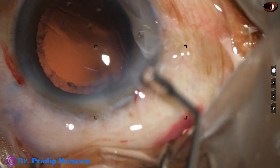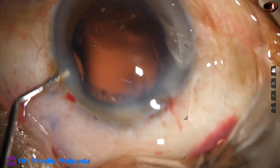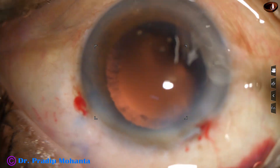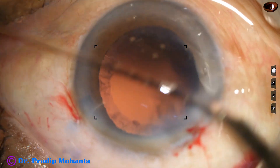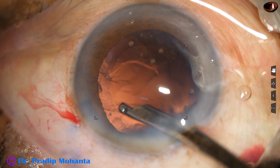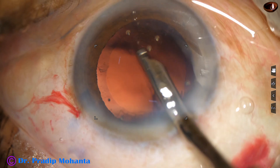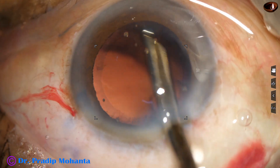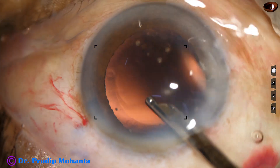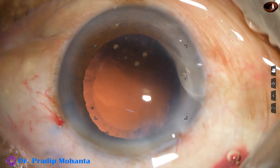Now is the time to remove the cortex. Some amount of visco is injected into the anterior chamber — this maintains the anterior chamber and protects the corneal endothelium. I am using a 23-gauge Simcoe for removal of the cortex, from 1 o'clock to 8 o'clock, which is removed easily.